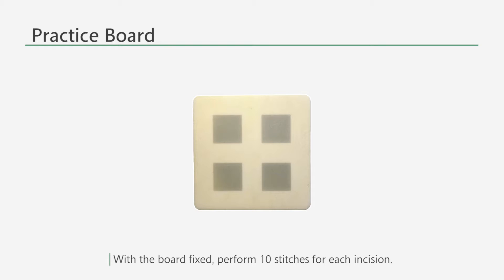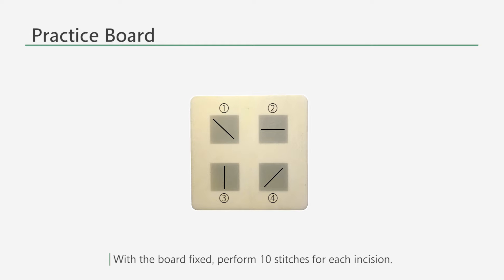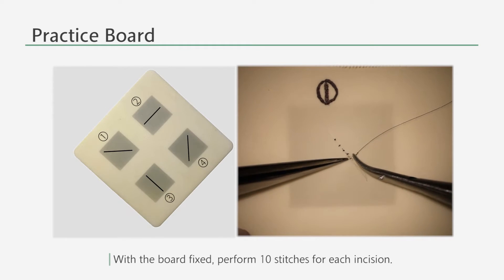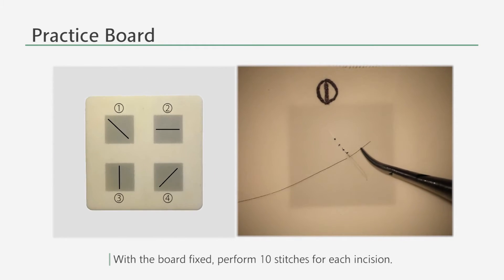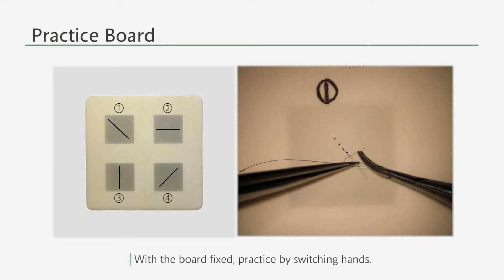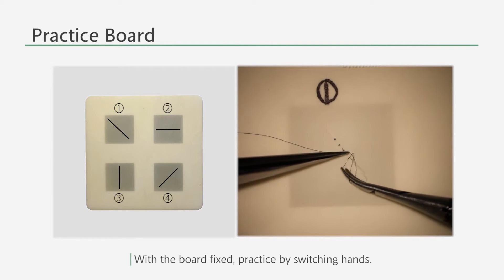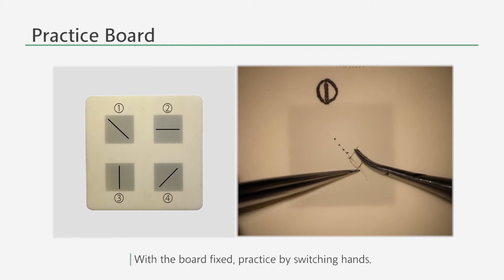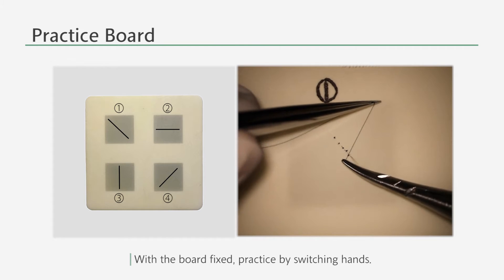The first training is with a practice board. In this training you have to place a practice board at its designated place, make incisions as shown in the picture, and perform 10 stitches for each incision under the microscope in the ascending number. Since rotating the board in your desired direction defeats the purpose of this training, you must switch hands instead of doing so.